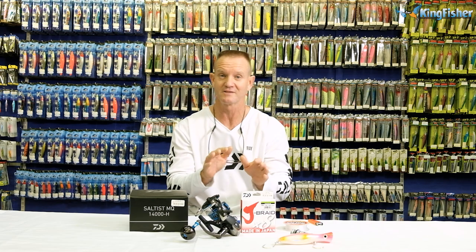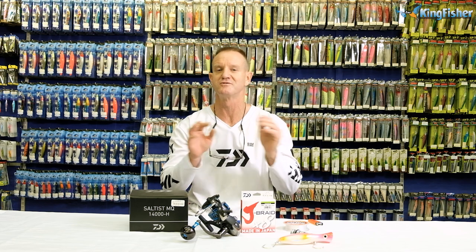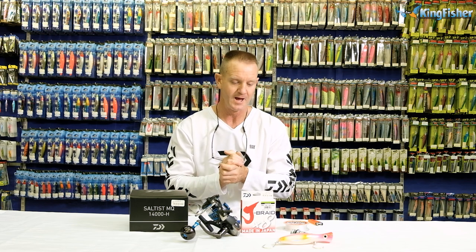Today I'm going to be talking about setting up a popping outfit or a spinning outfit. It's exactly the same, just the reels are a lot smaller.